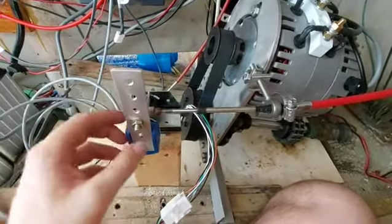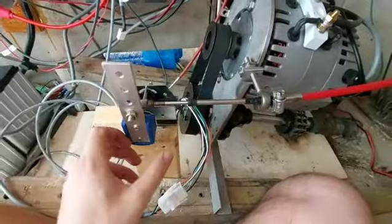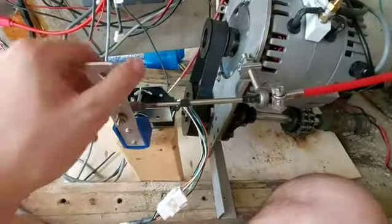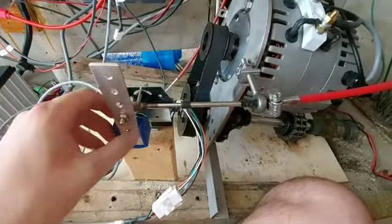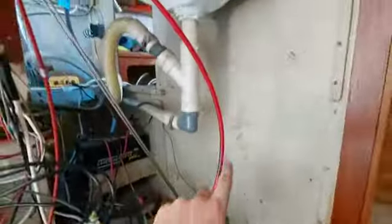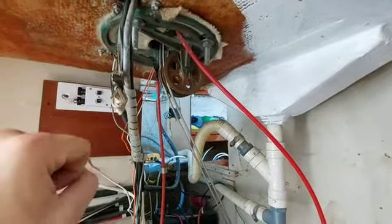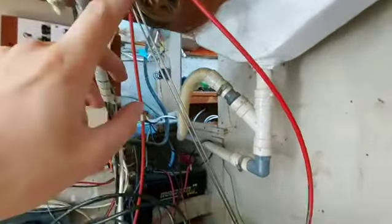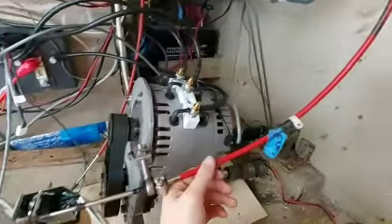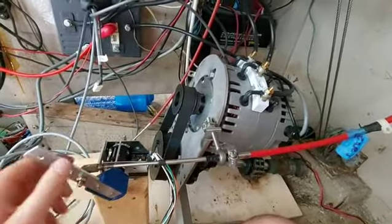This is the throttle — this thing here. It's hooked up to an already existing throttle cable, which goes up to the top there. When you push it forward or backward — in this case up and down, because it used to be the forward and reverse mechanism — it moves this piece of metal forward and back.